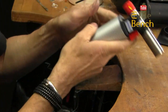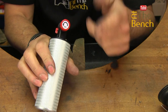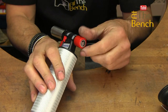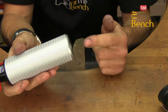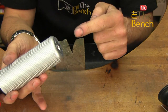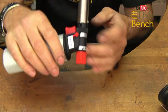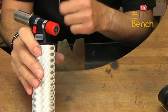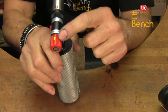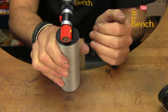First of all, when you get your torch, you must always make sure that the nozzle is turned to the off position. When I had this, it was actually in the on position — in the open position — which is very dangerous. If you don't realise it's in the on position, when you start to add gas, the gas will come straight out of the nozzle. So always make sure you turn the nozzle in this direction and turn it to the off position first of all.